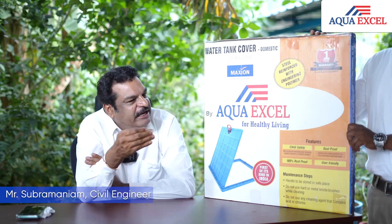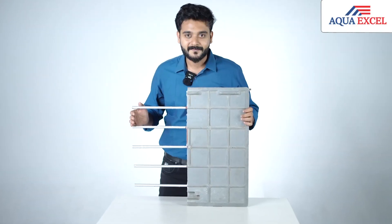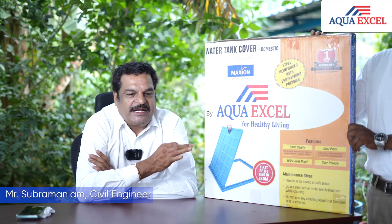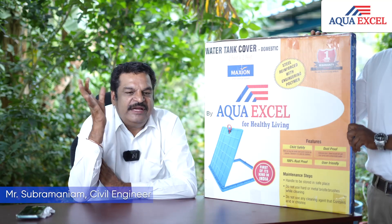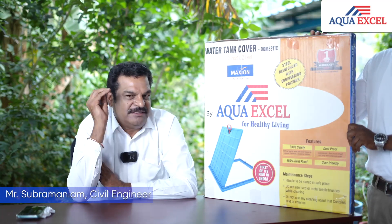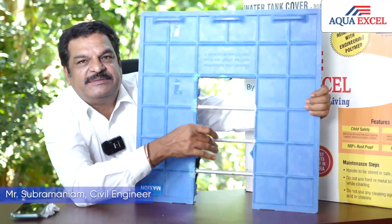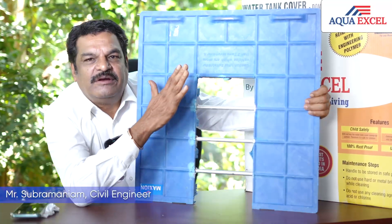Engineering polymer reinforcement. You have to open it every 3-5 years. You have to open the water tank and cut the rod — a steel rod. You will use that for 25 years.